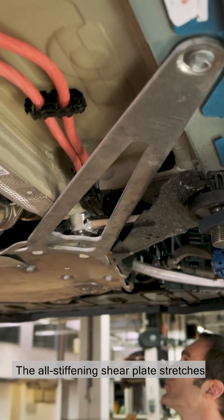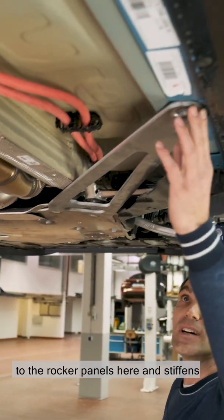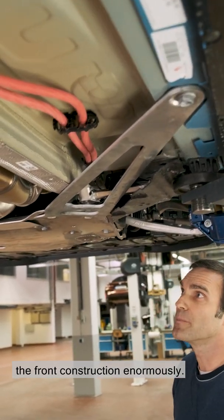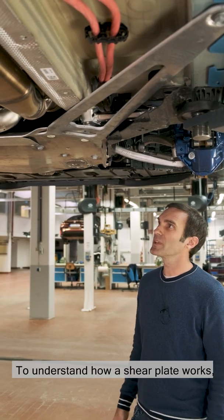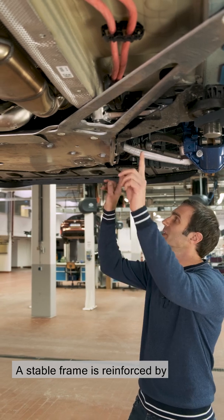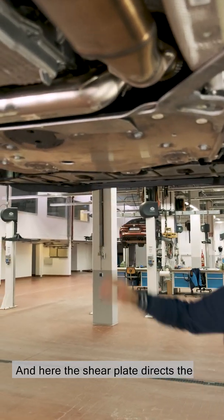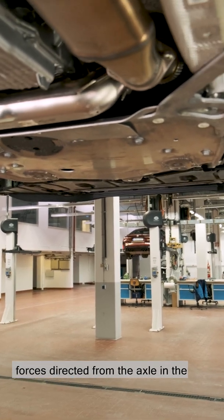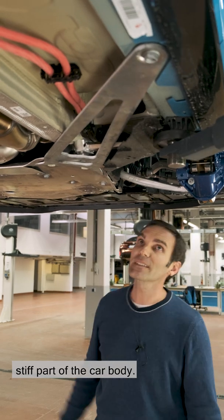The all-stiffening shear plate stretches from in front of the front axle subframe to the rocker panels here, and stiffens the front construction enormously. To understand how a shear plate works, we can compare it to a picture frame. The stable frame is reinforced by the canvas stretched over it. Here the shear plate directs the forces directed from the axle, in the front axle subframe, onto the stiff part of the car body.